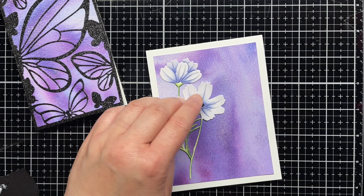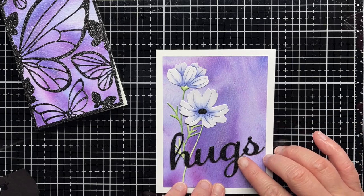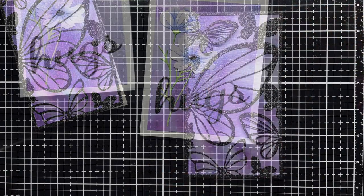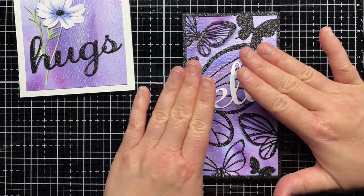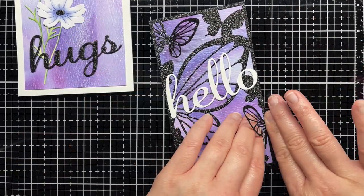Next, I die cut the flower center from black glitter cardstock and adhere it to the center of the flower. I use the same black glitter cardstock to die cut the hugs word and adhere it over two layers of black cardstock before adhering it to the card panel. Then I die cut the hello word from three layers of white cardstock and adhere that over the butterfly panel. I carefully fold up the wings of two of the butterflies for a little extra dimension to the card.